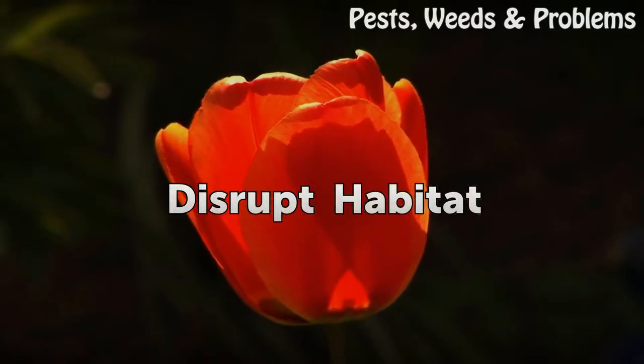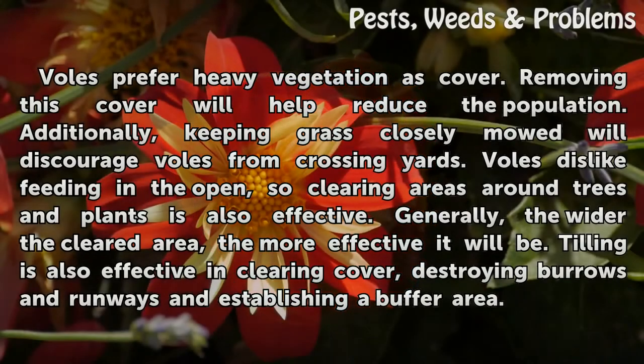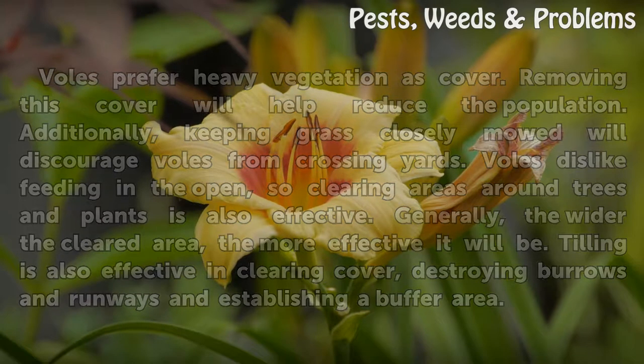Disrupt habitat. Voles prefer heavy vegetation as cover, so removing this cover will help reduce the population. Additionally, keeping grass closely mowed will discourage voles from crossing yards. Voles dislike feeding in the open, so clearing areas around trees and plants is also effective. Generally, the wider the cleared area, the more effective it will be. Tilling is also effective in clearing cover, destroying burrows and runways, and establishing a buffer area.